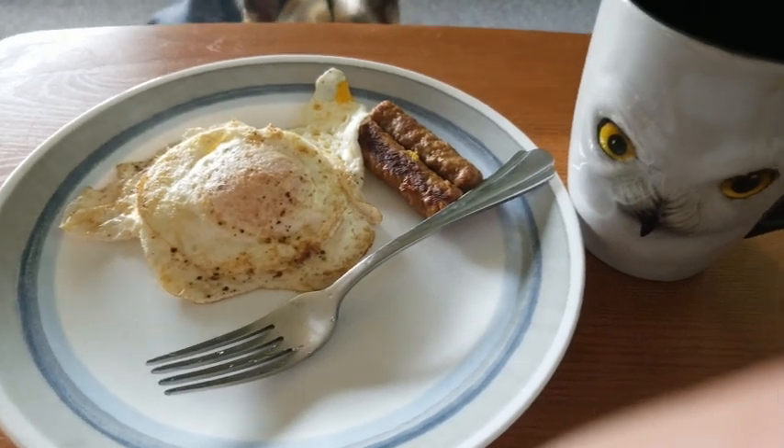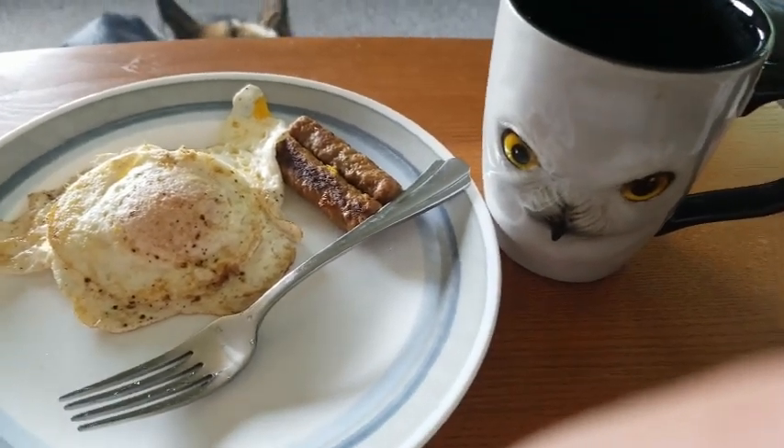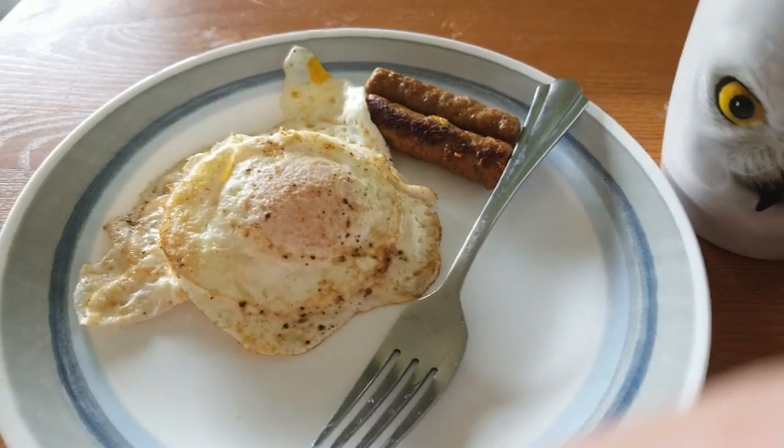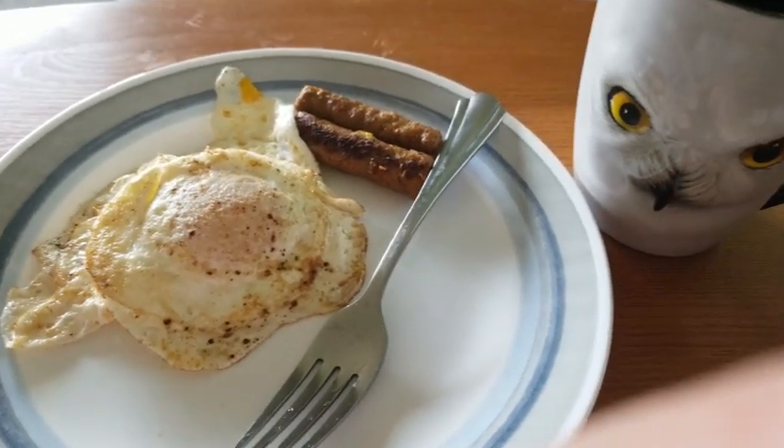Good morning guys. It's Saturday, July 10th. Having a coffee for two points and then two eggs and two sausage. The breakfast is two points, so four points total for breakfast.